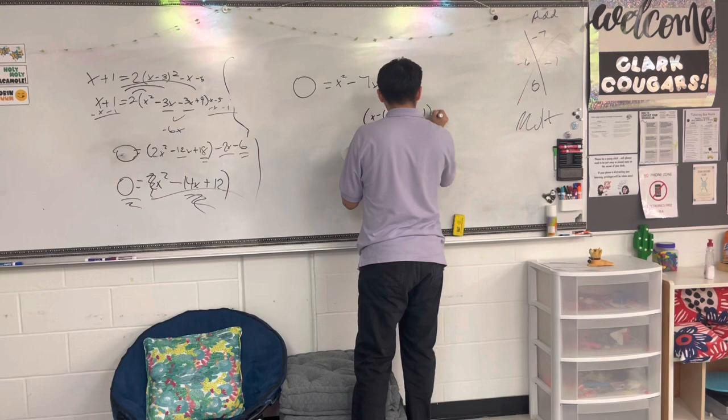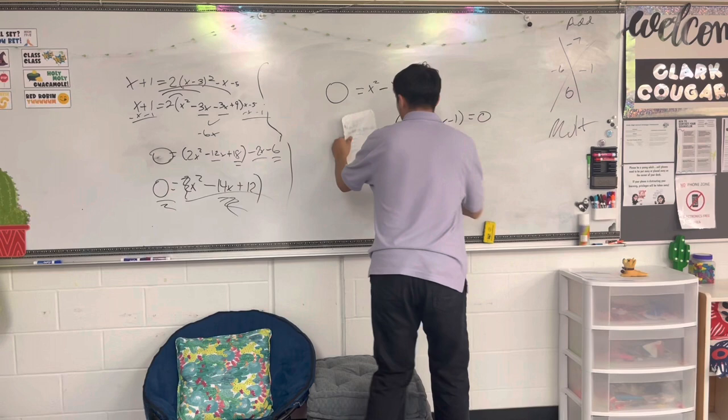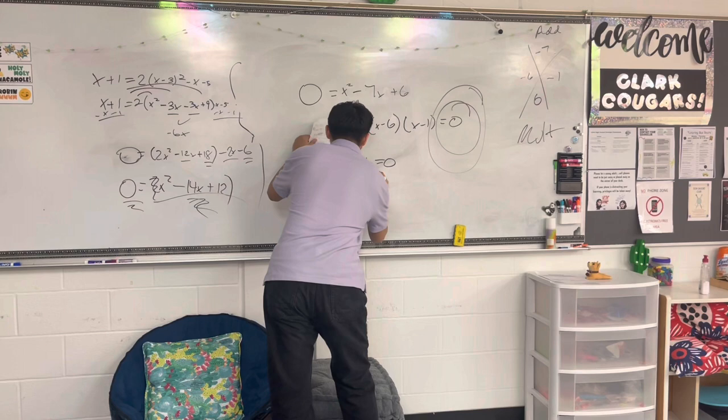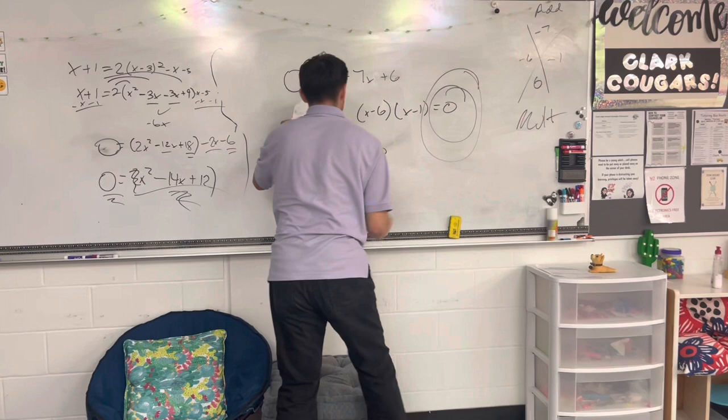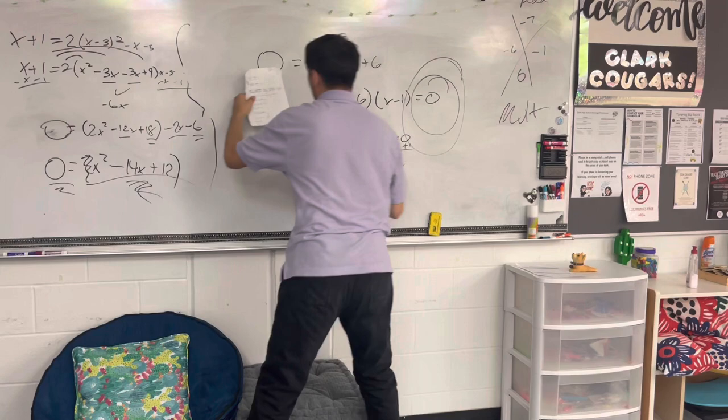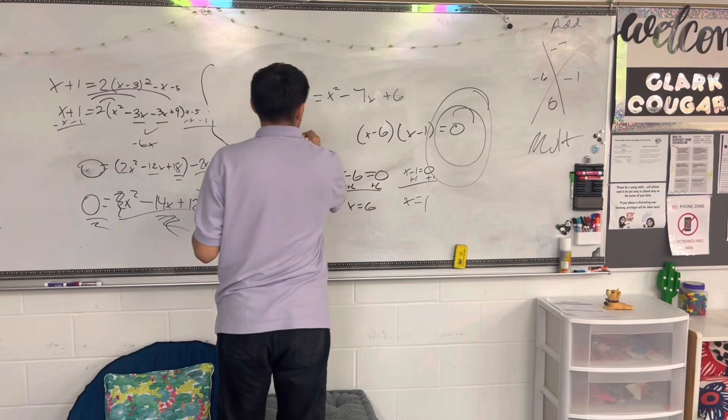No, exactly — it's not the final answer because we still have that zero. We have that zero on top of another zero. So now we're going to bring it down: add positive 6 to both sides, so x equals 6. Same thing over here — add positive 1, so x equals 1. And now the final answer to this equation is x equals 6 and x equals 1.